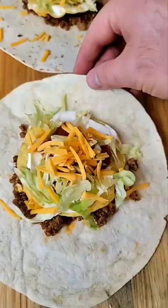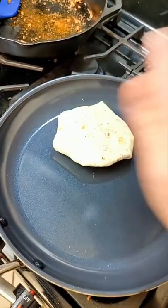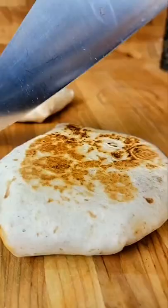Fold it and keep folding until it looks like that. Drop it in the pan and get a nice little sear on them, then flip. It's so beautiful — I'm sure you want to hear that crunch, don't lie to me. This looks so good.